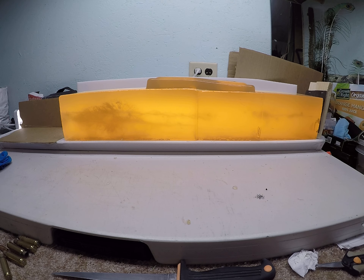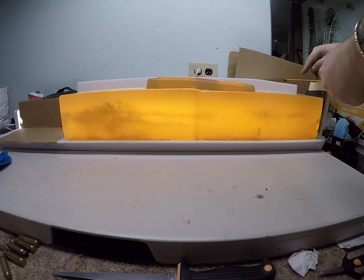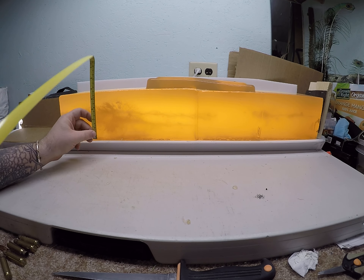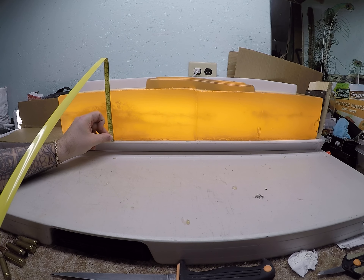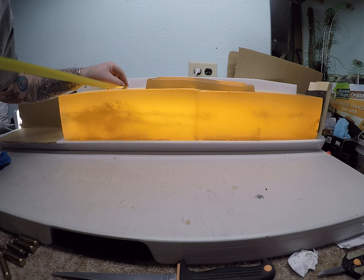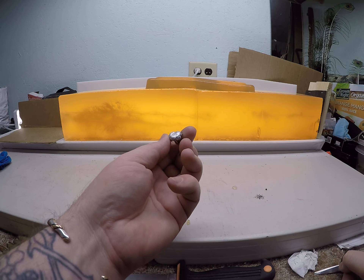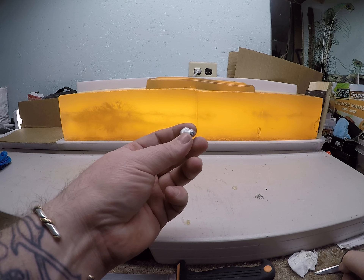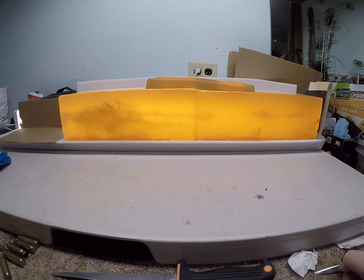That permanent wound cavity on the low velocity load is two and a half inches by about two inches. On the high velocity load, that larger portion of the permanent wound cavity is a good four and a half by five inches. The retained weight on that bullet was 138.8 grains, so overall really good weight retention.